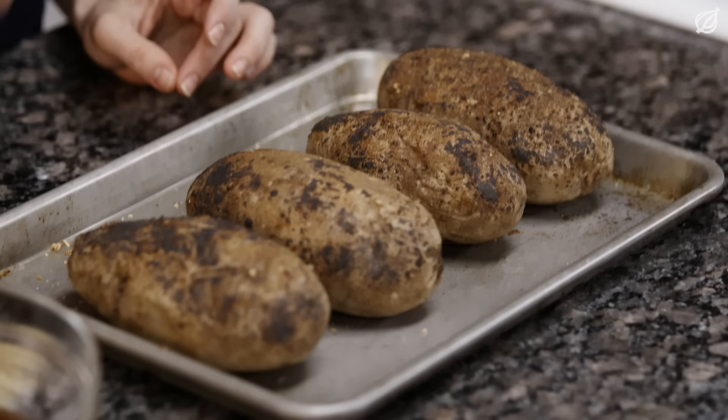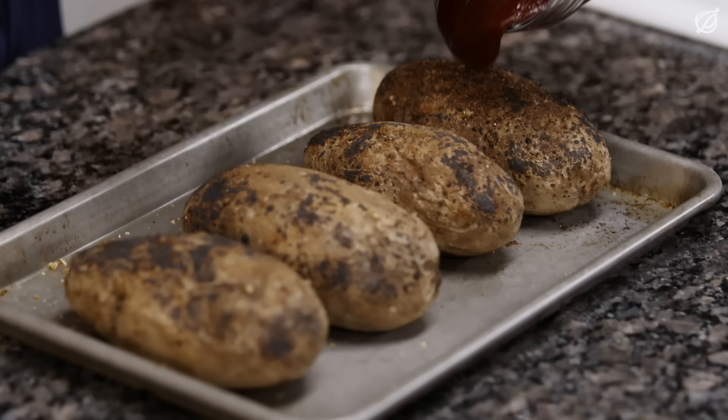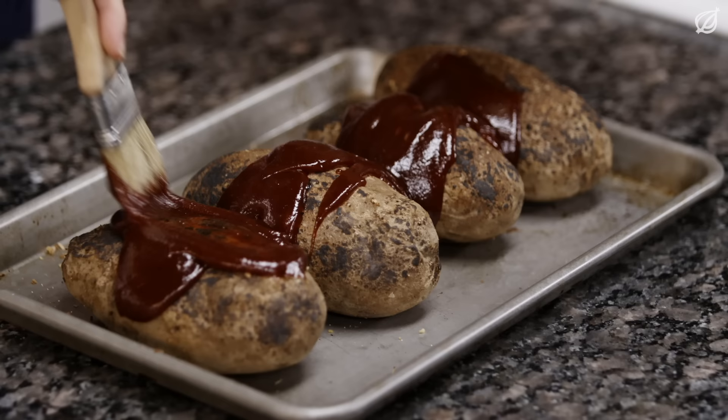So these guys have been cooking for a little more than seven hours, which means the connective tissue holding the potato flush to the bone is almost completely broken down. And it also means it's time to add the barbecue sauce. Smother these potatoes in your favorite sauce and then put them back in the oven for another 30.